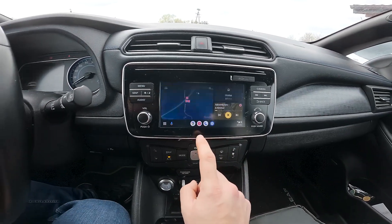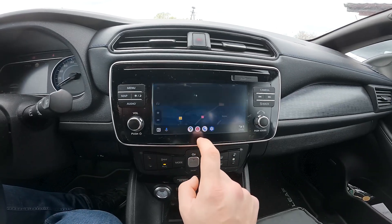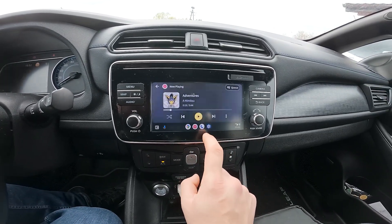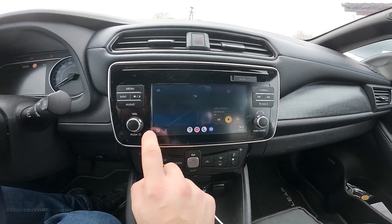Thanks to Android Auto or Apple CarPlay you can use maps, YouTube, phone, settings, or you can go to menu.